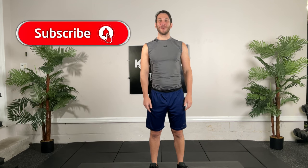Hey guys, welcome to our Lower Body Blast. I'm Dan with Kick-At 55 Fitness, and today the equipment you will need are some dumbbells. Remember to subscribe to our YouTube channel and click push notifications to stay up to date with all our current workouts.